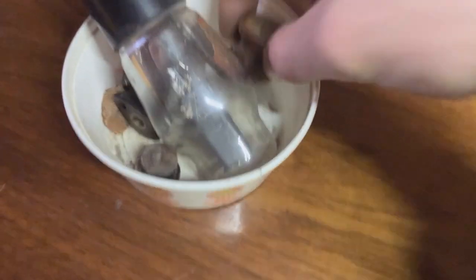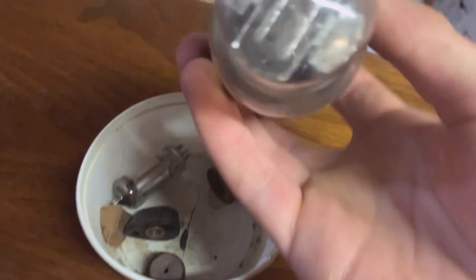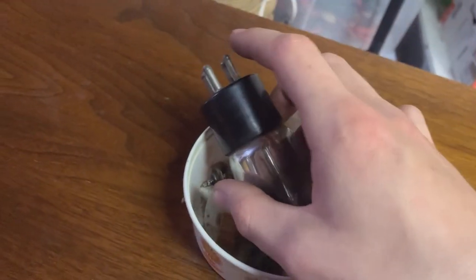A few knobs are missing. Oh, one more just fell right off. Got some knobs here, and got an extra 80 rectifier tube here.